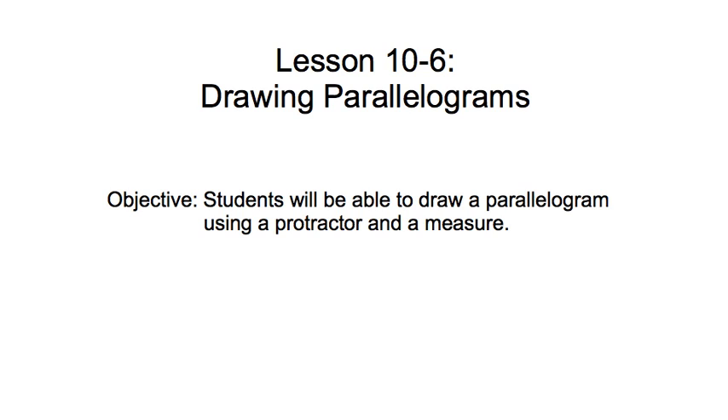This is a lesson on drawing parallelograms, and our objective today is for you to be able to draw a parallelogram using a protractor and a measuring device like a ruler.